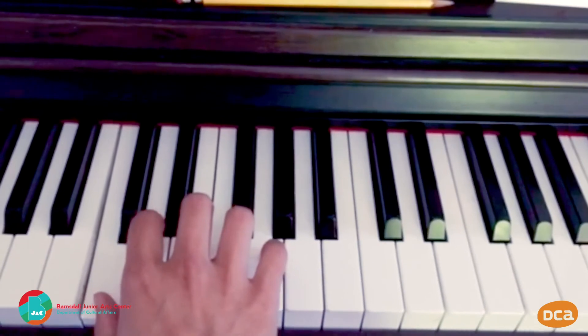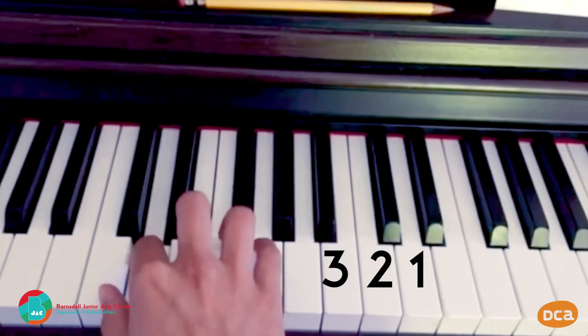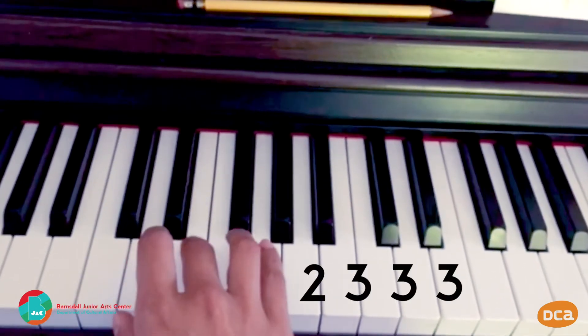And last, let's play C, number one. Awesome. Now that we know the finger numbers and these five notes, let's see if we can play a song you might know. Try this: play three, two, one, two, three, three, three. Do you recognize that?